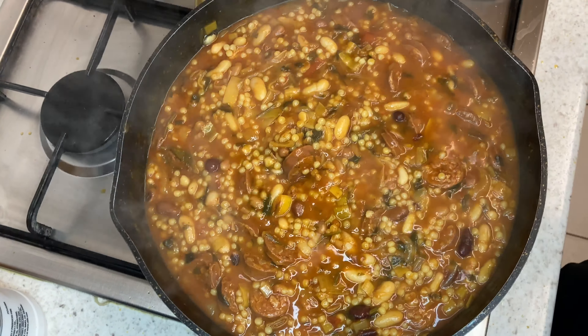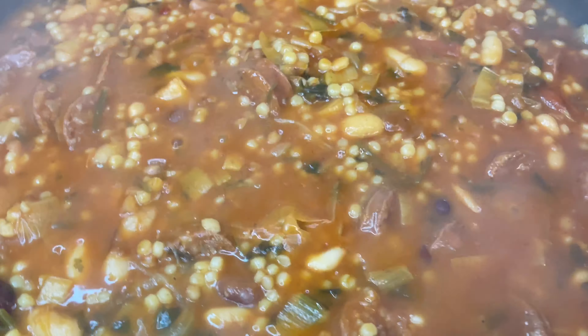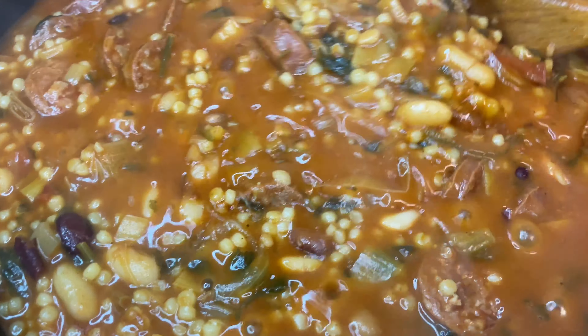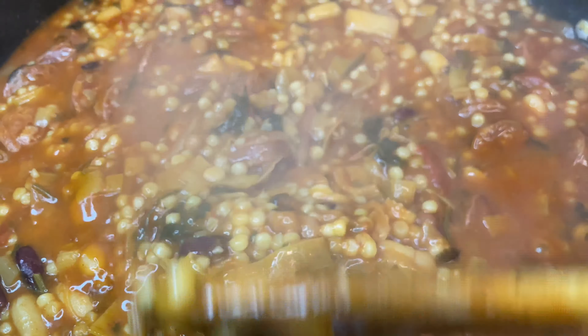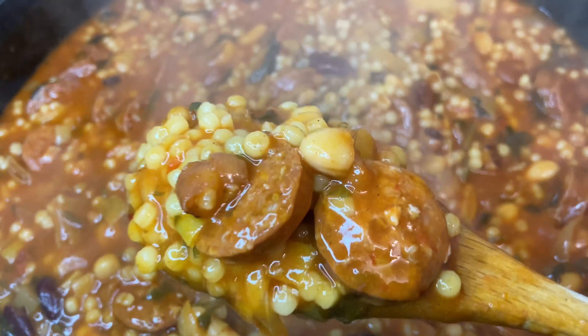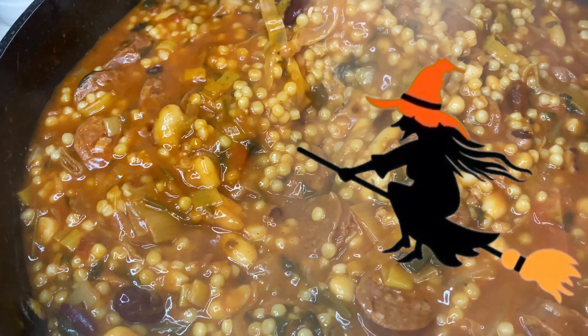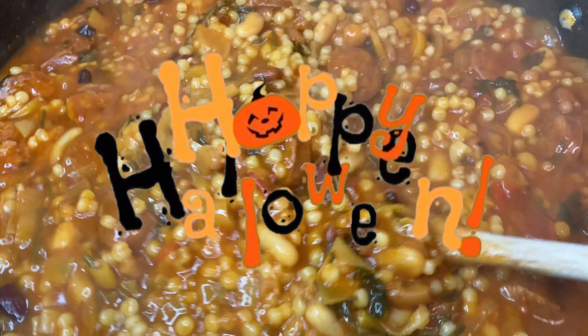Now that it's been cooking for 15 minutes, I'm just going to check it, give it a good stir, and add some more water. I'll taste it again, check if it needs any more salt and add to taste, then pop the lid back on and simmer it for another 15 minutes.